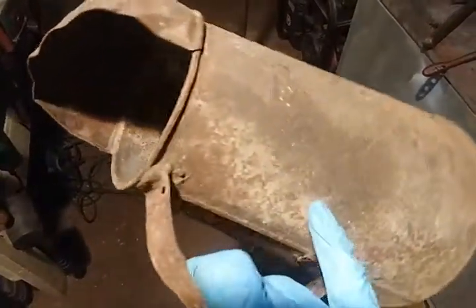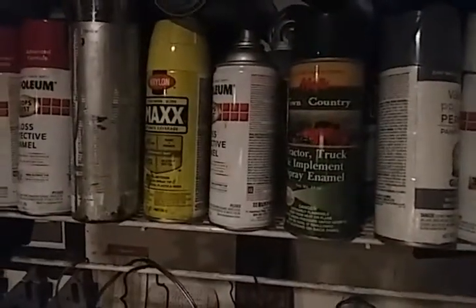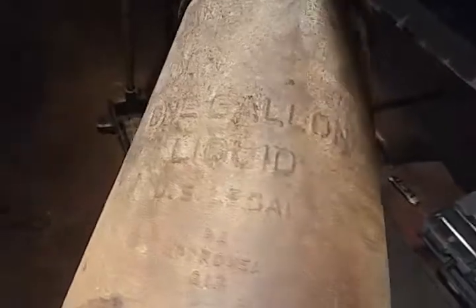I'm going to clean this up, get rid of all the rust, do some metal work, and probably paint it. I've got a lot of green paint in the paint stash — a lot of John Deere green and Krylon greens. So I'll probably do green and do the lettering in white. Just wanted to show you those two items real quick.